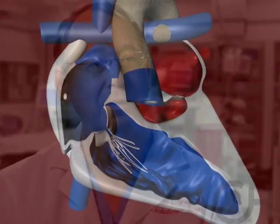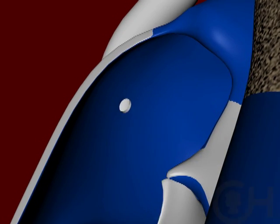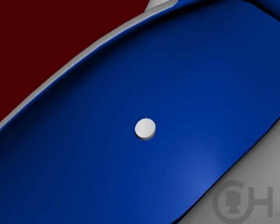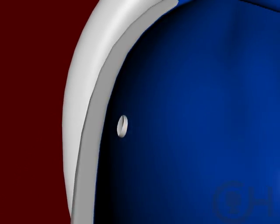The Fontan cannot work unless there is low resistance in the lungs, and the key is having a good pumping chamber on the other side that essentially sucks blood through the lungs. One modification is a fenestration — a small hole sewn between the side of the heart and the graft. Although it allows some deoxygenated blood to mix with oxygenated blood, it decreases the risk of fluid collecting around the lungs after surgery, called a pleural effusion. Effusions used to be the biggest problem after the Fontan operation, with children often needing a chest tube for weeks or months. Nowadays, with the use of fenestration, that is a very uncommon event, whereas it used to be routine.